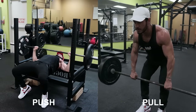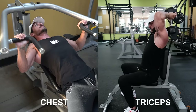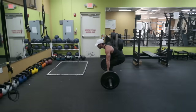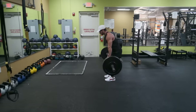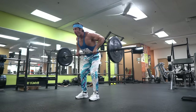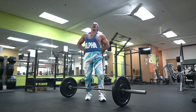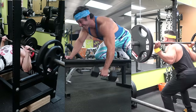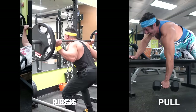Here are some pros of the push-pull-legs split. You can dedicate more time to your upper body by splitting it into two sessions, focusing on specific muscle groups like chest and triceps one day and back and biceps another day. Because you're hitting every muscle group twice, you can train hard with higher volumes and still recover nicely. Workouts also don't interfere with each other as much — for example, on an upper-lower split, your lower back might still be fatigued from barbell rows when it's time to squat. With push-pull-legs, you can minimize this, especially if you rearrange the split into a push-legs-pull or legs-push-pull order.